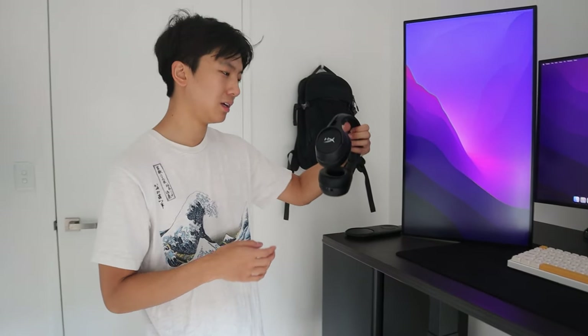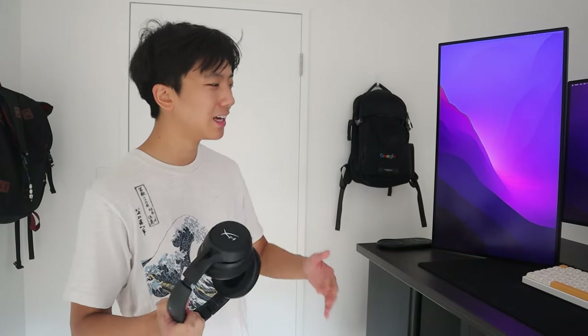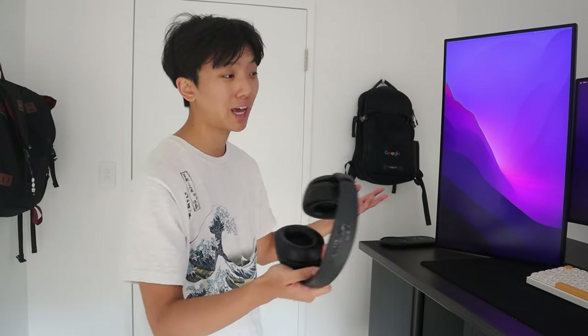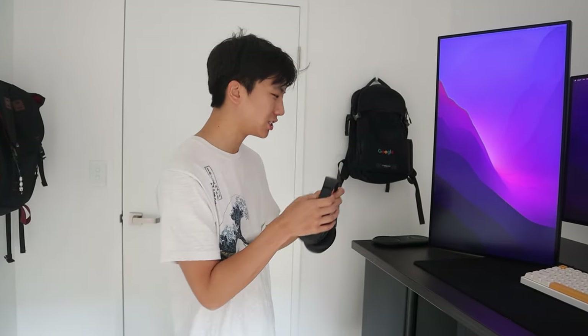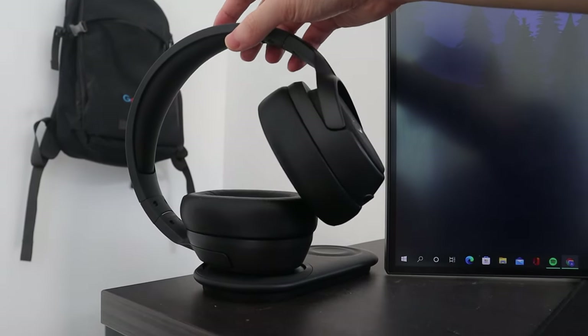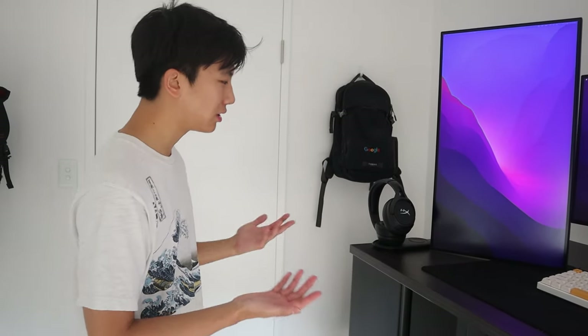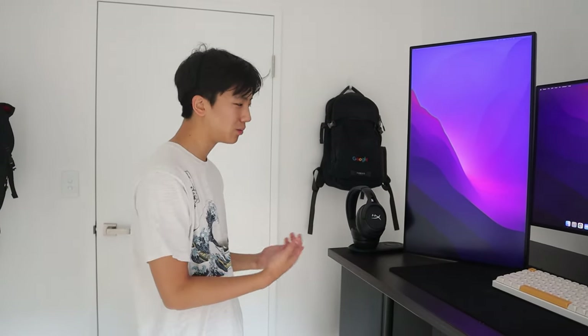For the headset, I'm using the HyperX CloudFly S. The reason I picked this headset is that it's the only wireless headset I could find with wireless charging. What annoys me about wireless peripherals is that they eventually run out of battery, so you end up keeping a charging cable on your desk — which kind of ruins the advantage of going wireless. But with this one, once I'm done using it, I can just chuck it on the wireless charging pad and it'll be fully charged next time. In terms of audio quality, I personally think it sounds pretty good. I would highly recommend this headset.